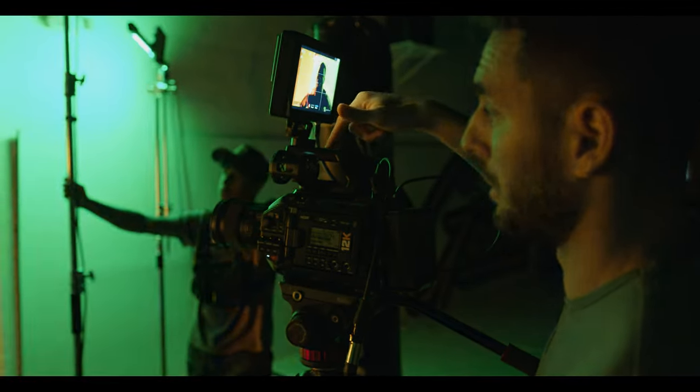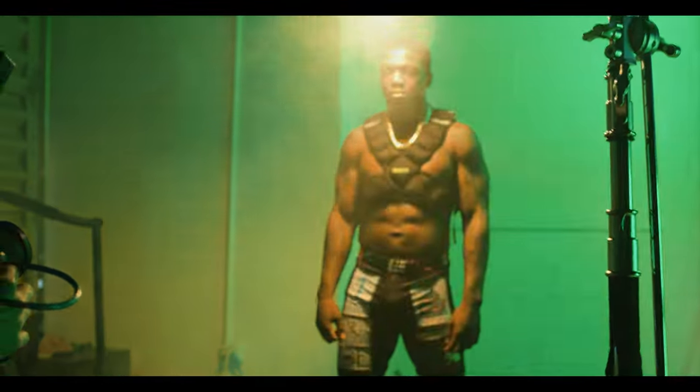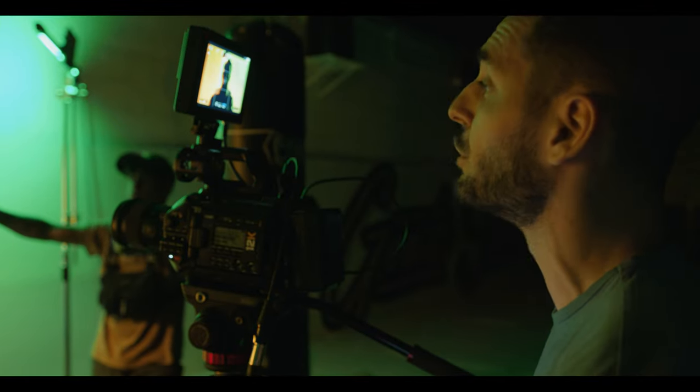So this camera right here is your opponent. This camera is the enemy. Everything we're gonna say is all directed towards the enemy right here. Just kind of look right into the camera, intense. I want the most intense show. We're gonna run this a few times, okay.